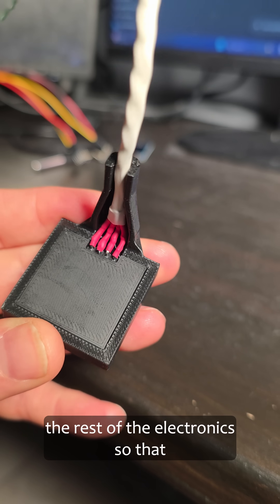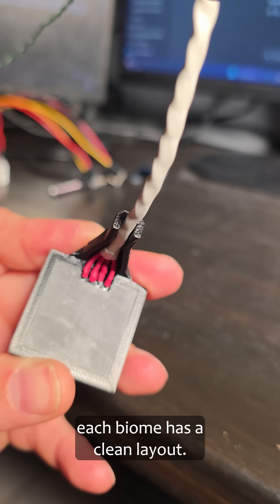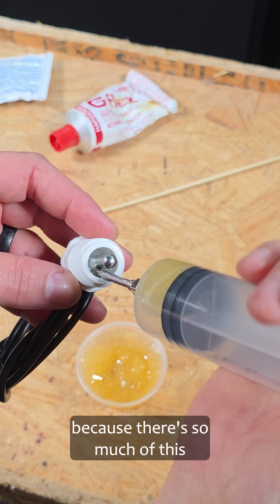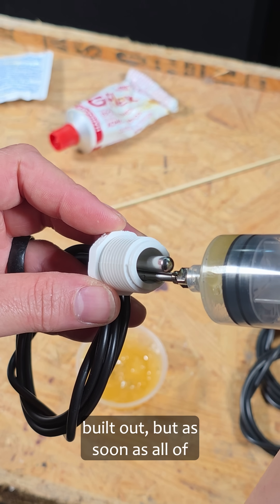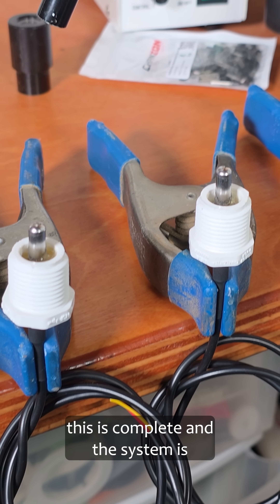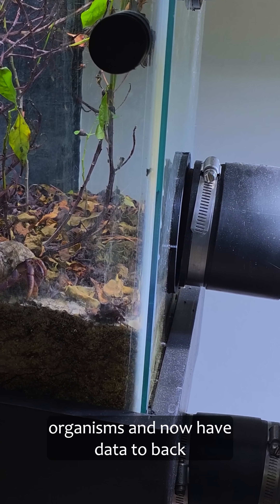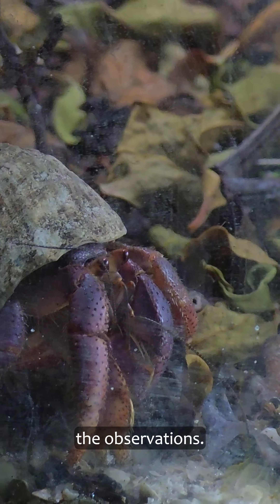Next, I'll design the housing for the rest of the electronics so that each biome has a clean layout. I've shifted focus to design because there's so much of this project that still needs to get built out. But as soon as all of this is complete and the system is running smoothly again, I can then shift my focus back to the organisms and now have data to back the observations.